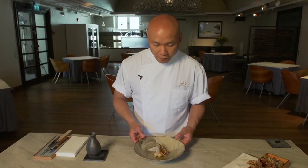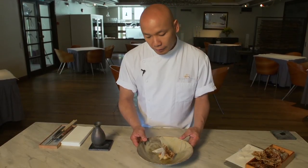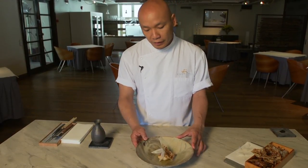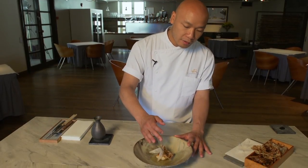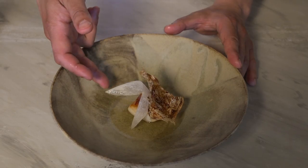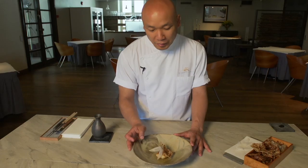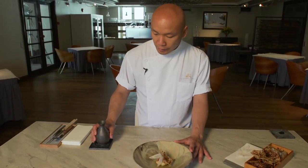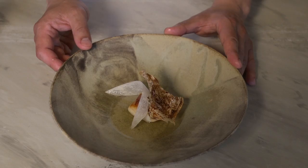So here we have the fried monkfish, and on top of that we have marinated monkfish liver, which is marinated in mirin and aged soy sauce. We also have the yuba, dried and brushed with the same soy sauce. A little bit of fresh daikon to make it crispy and a little lighter. And I finish by pouring in the dashi made out of roasted potato.